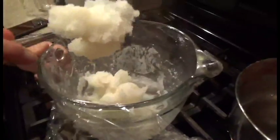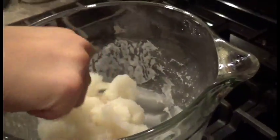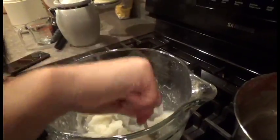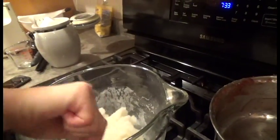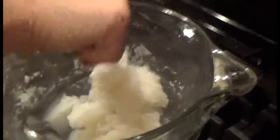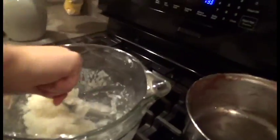Nice fresh mochi. It's really hot, don't touch it. You can turn it off if you want. It looks like mashed potatoes. It's hot.